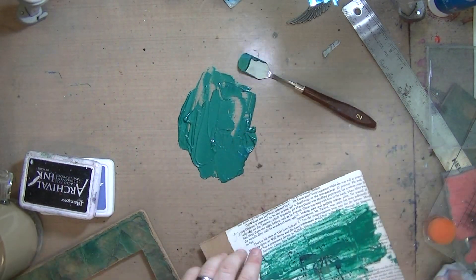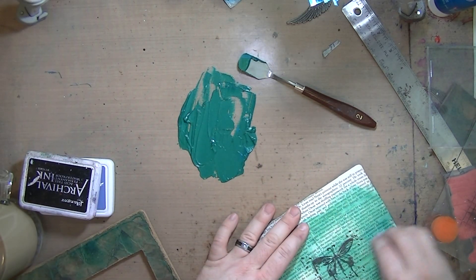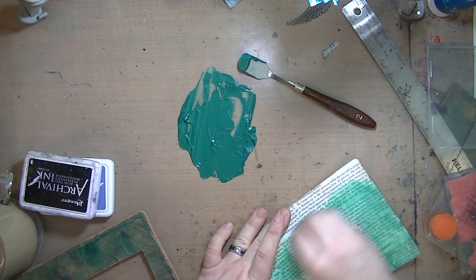I spread it on with a palette knife and then used a baby wipe to wipe away some of the excess, just to create some variation in colors.